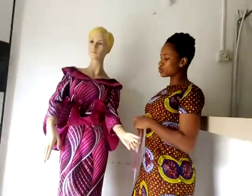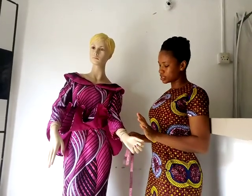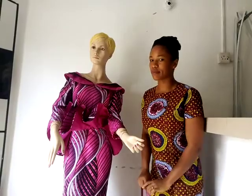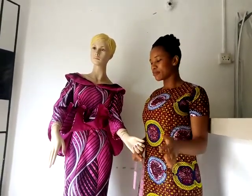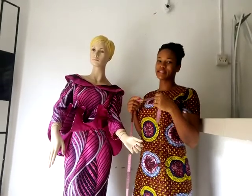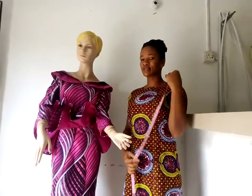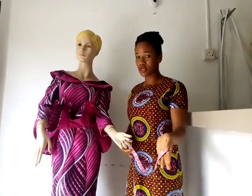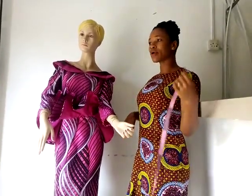The next thing to do is to ensure that your client is not bending down when you're taking the length measurements. Please make sure that your client is standing erect. In any measurement at all that you're taking, make sure that your client stands erect, especially for the length, so that you do not reduce the length of the skirts or any gown that you're taking measurement for.